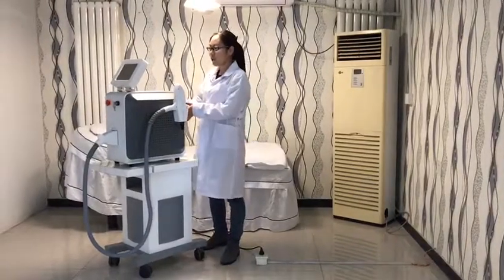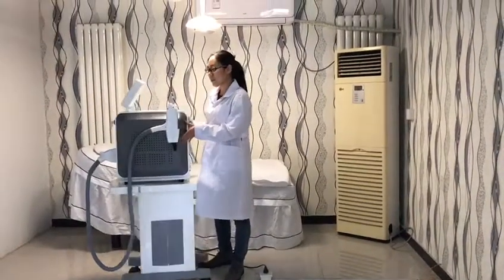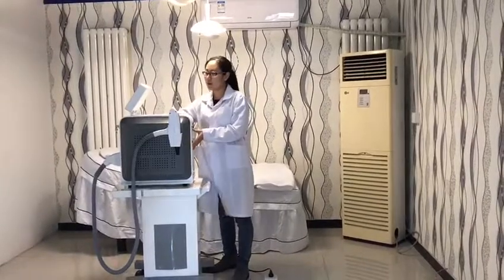Hello everyone, glad to introduce our portable NDR laser to you. Please see the appearance.